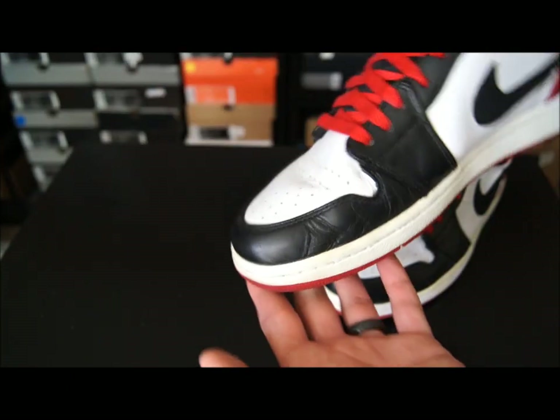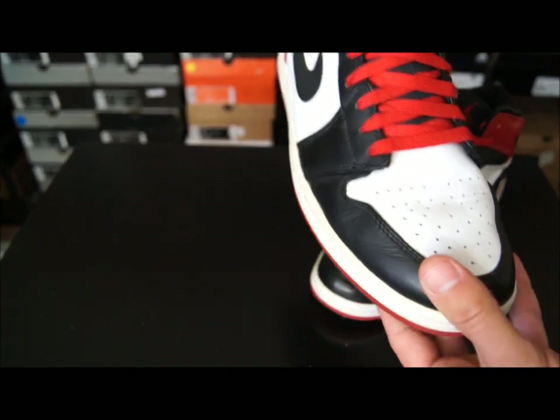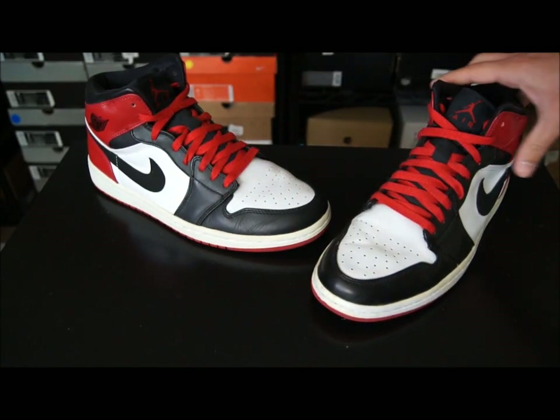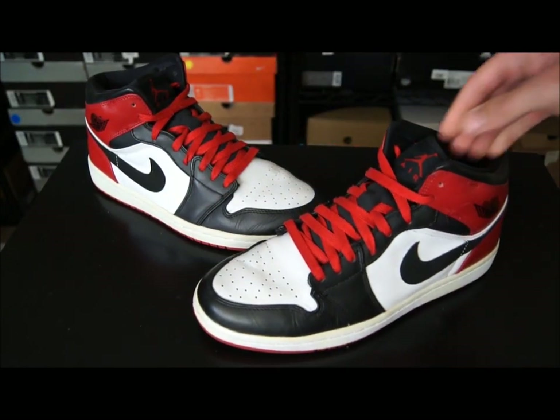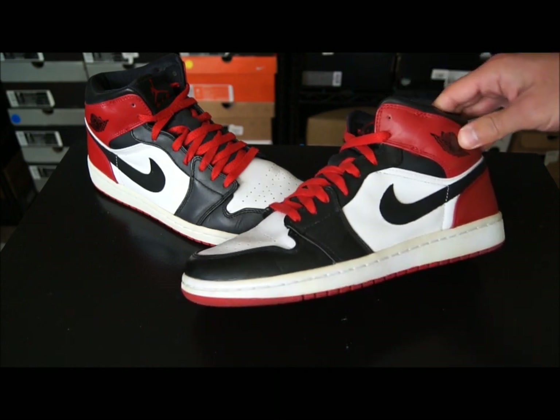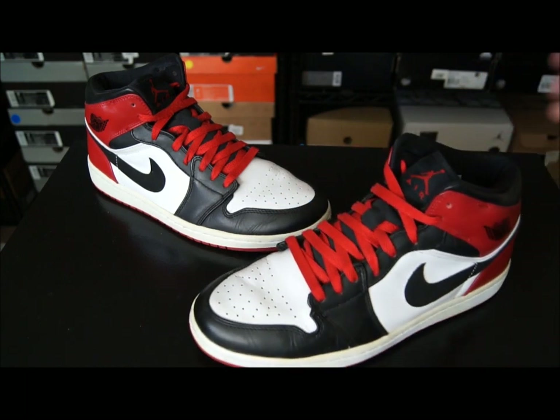The Air Jordan 1 is one of my favorite Air Jordan models to date. It's just one of the cleanest, most simple shoes — you can pretty much wear these all throughout the year no matter what. I only really like the OG colorways because they have that nostalgia factor with the shoe itself.